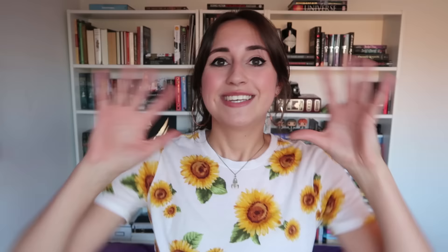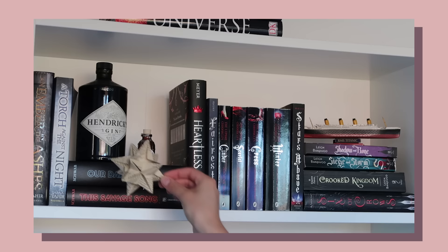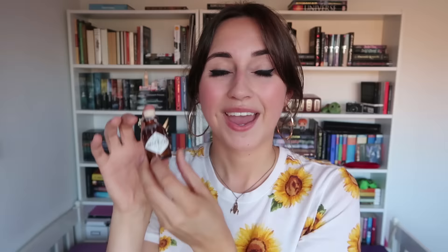My next tip is to add DIY things. It is always so lovely to make things yourself that you can then display on your bookshelf and to just celebrate creativity. And of course it doesn't have to be your own DIY project — it can also be an item that someone else made for you or that you bought from someone. An example of a cool DIY project that I did together with my dad is this scale model of the Titanic, which I absolutely love. Next up I have these awesome origami stars made out of book pages from Les Misérables — they look absolutely fabulous and they just scream books and creativity.